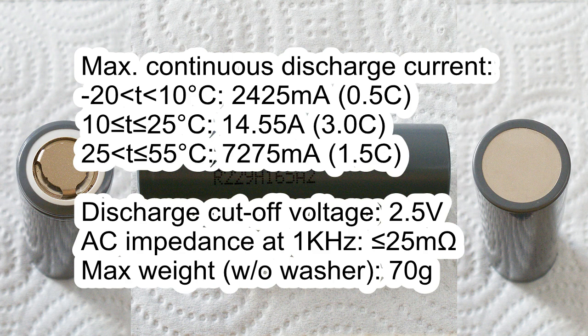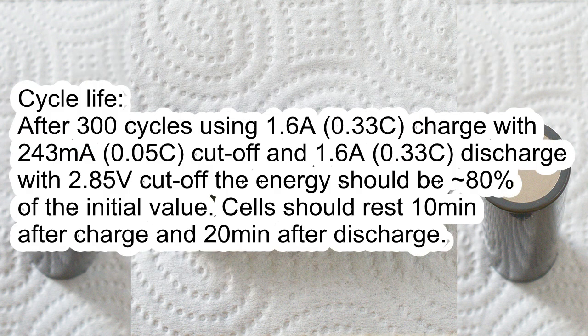Maximum continuous discharge current: from −20 to 10°C 2425mA, from 10–25°C 14.6A, from 25–55°C 7.28A. Discharge cut-off voltage 2.5V. AC impedance less than 25mΩ. Maximum weight without washer 70g.